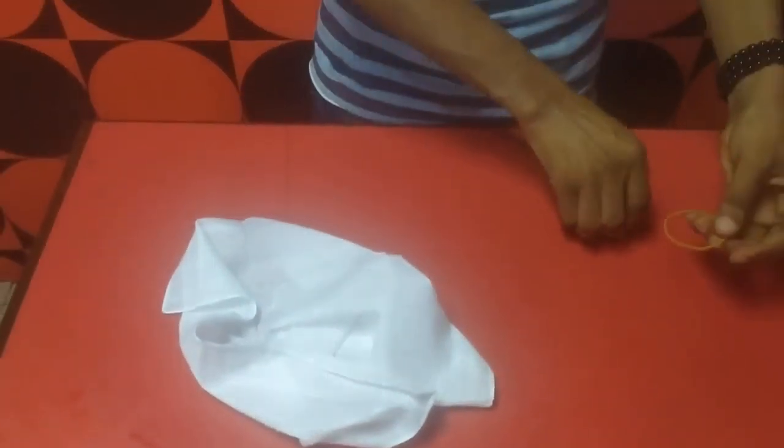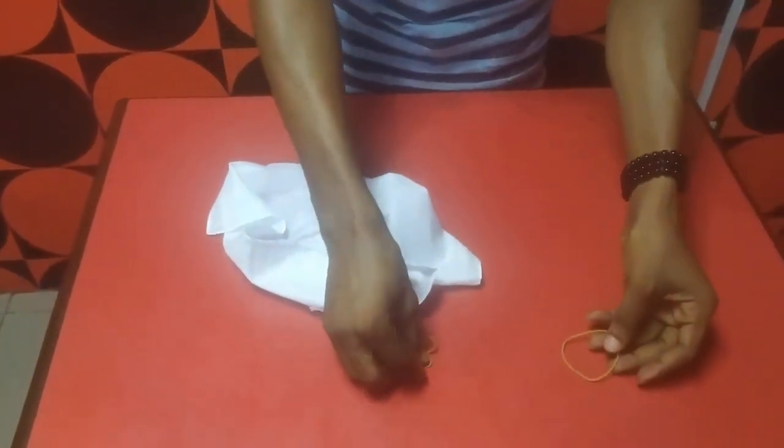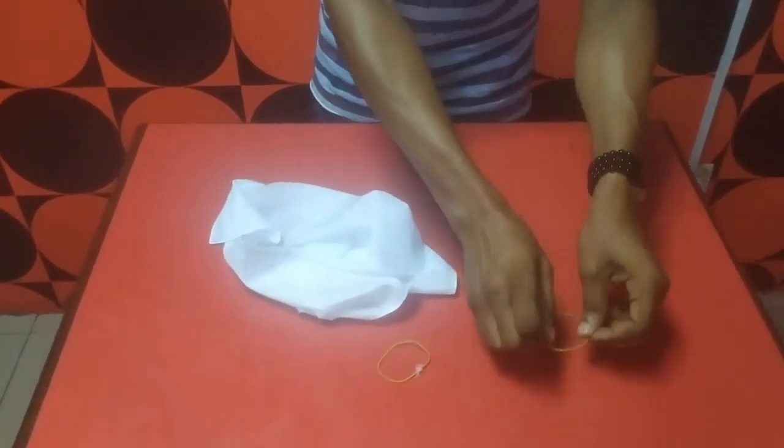Hello guys, I'm here to show you a quick demonstration of how to use your handkerchief to create a protective nose mask. First of all, you need a piece of handkerchief and two pairs of rubber bands. This is one and this is the second one.